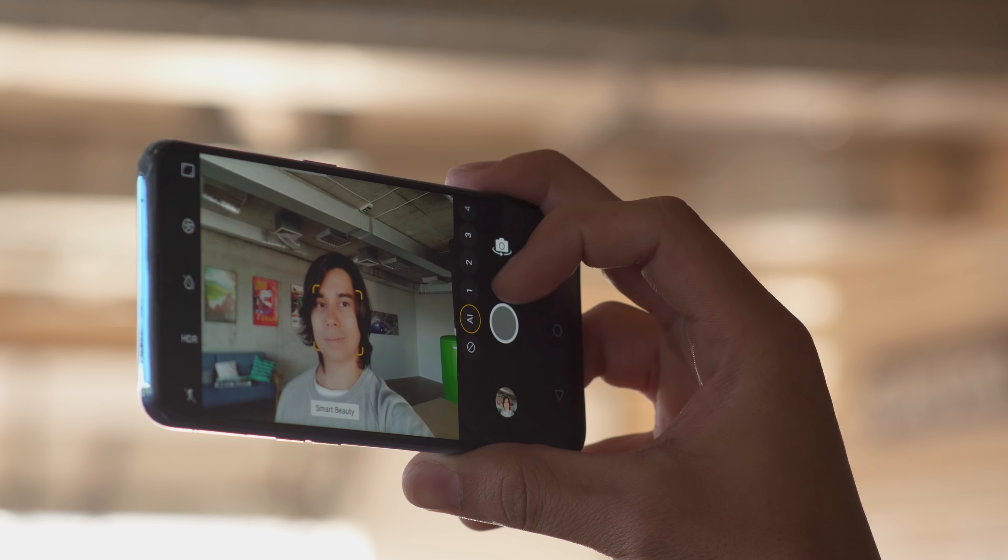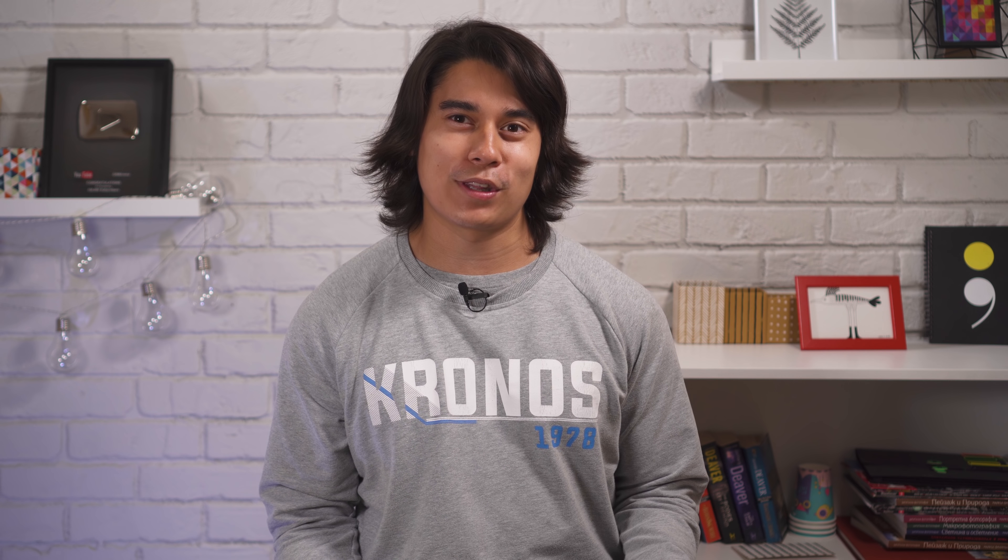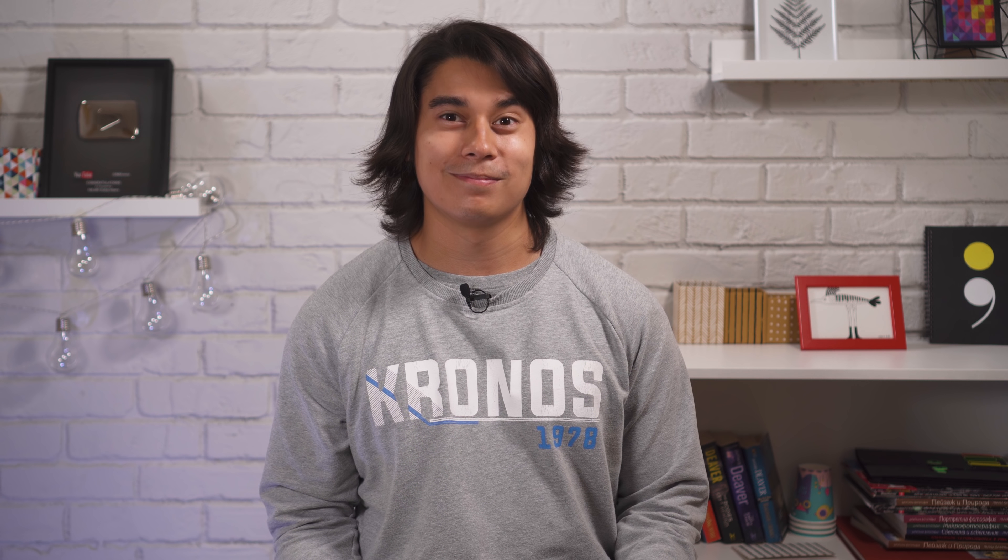So there you have it guys. The Realme 2 Pro offers quite a lot more than the Realme 2 — specs-wise, they're totally different. If this one's priced right, it could be a phone to watch out for. Let us know down in the comments, as well as any questions you might have, and we'll try to answer them in our full review coming soon. See ya!